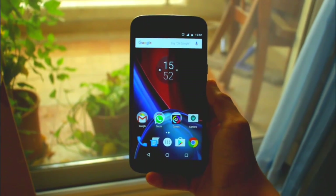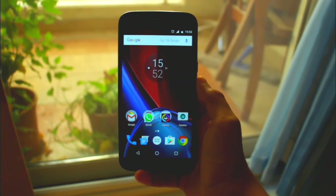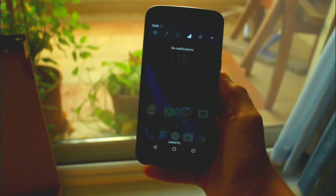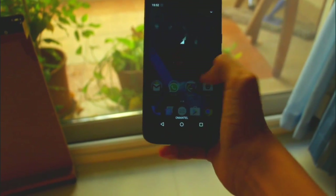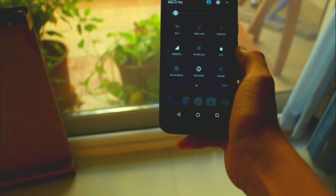So those were the few things that Motorola had added. Now let's see what's new with Android Nougat, starting with the notification bar. When you swipe down once, you can now see your notifications along with quick toggles at the top. When you swipe down again, you see all your quick settings.